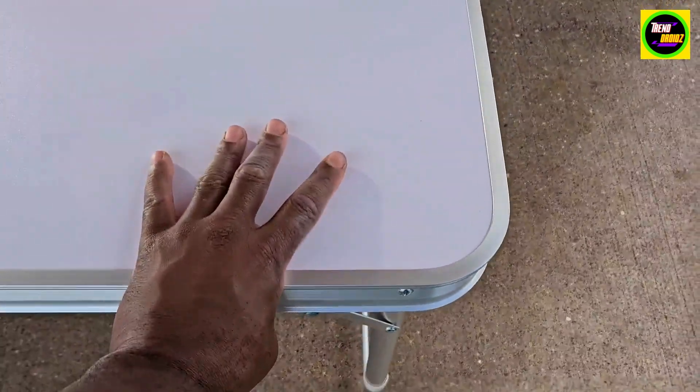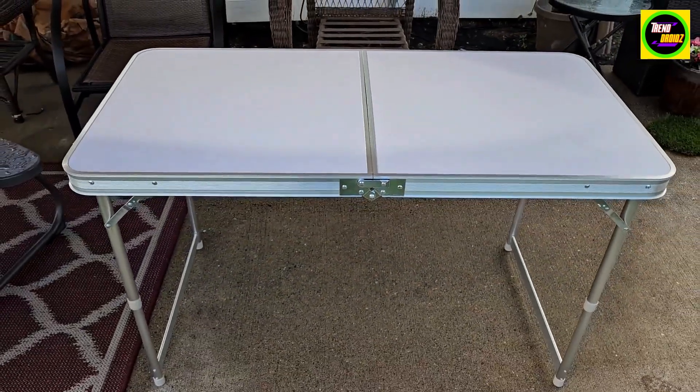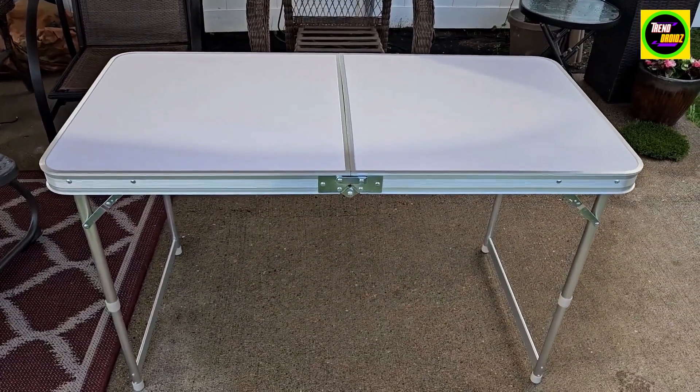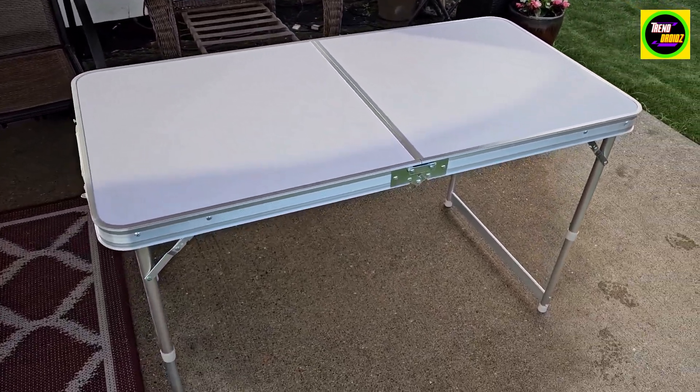Really nice and sturdy, really nice lightweight portable table. You could actually play cards or board games on it as well. Yeah, really nice — highly recommend it.